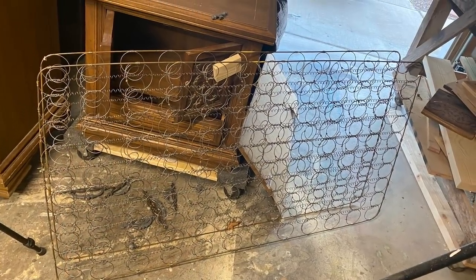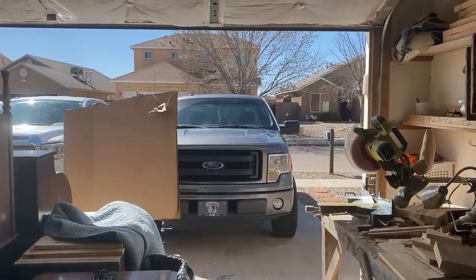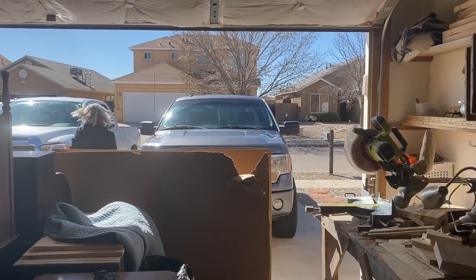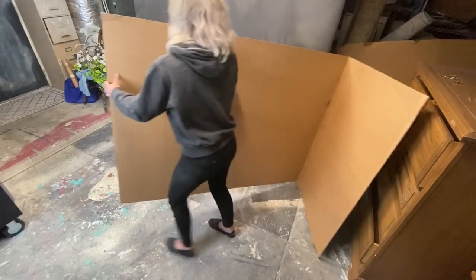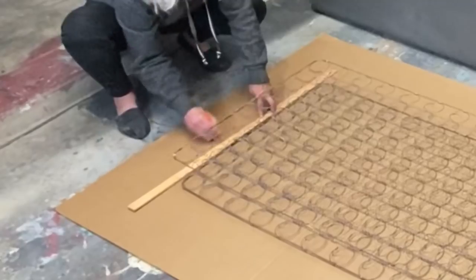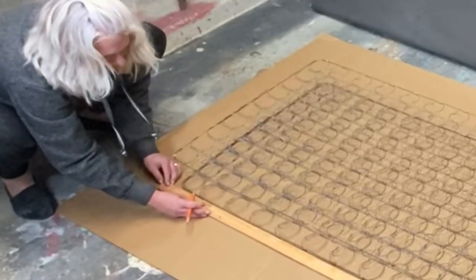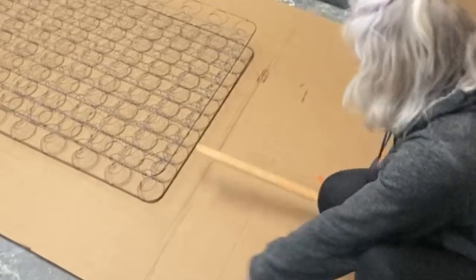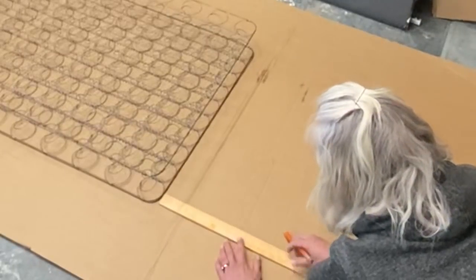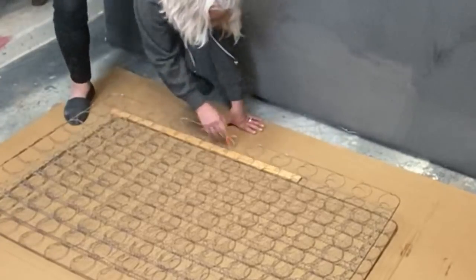I had this old baby box spring and I figured that might be the perfect thing to base the size of this creation off of. Now it's kind of a bad time with the coronavirus, but any other time, if you go to one of your big box store furniture stores, they have really large boxes and they are usually very willing to give them to you because they don't want to dispose of them.